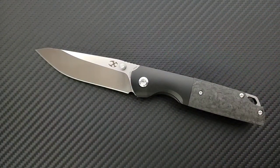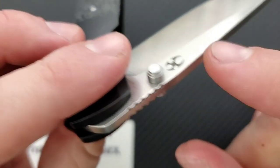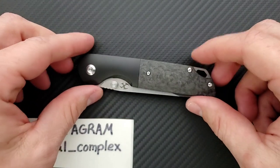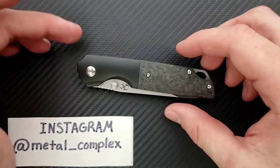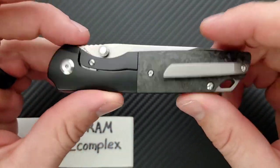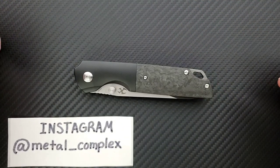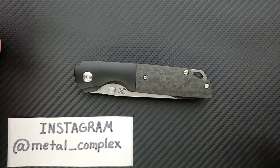One thing I didn't mention — it does have the same type of internal stop pin that follows the blade, bracing on both sides of the frame and mitigating pressure away from the pivot. I always like to see that. Guys, I think that's going to finish up the review. If you enjoyed this video, please leave a like, check out my other content, and go ahead and click on the Metal Complex logo to subscribe because there's definitely more coming. Thanks for watching everybody, and have a great day.